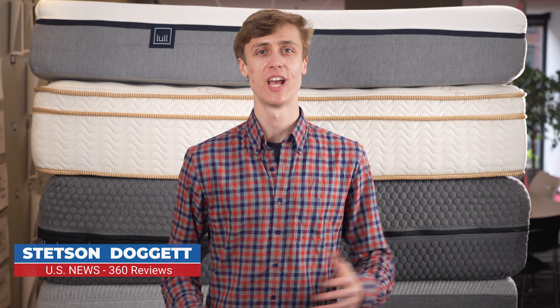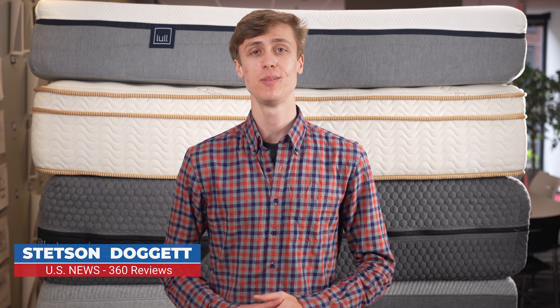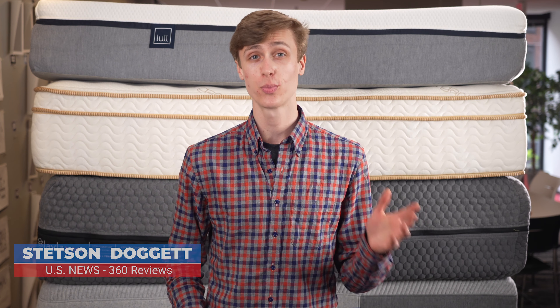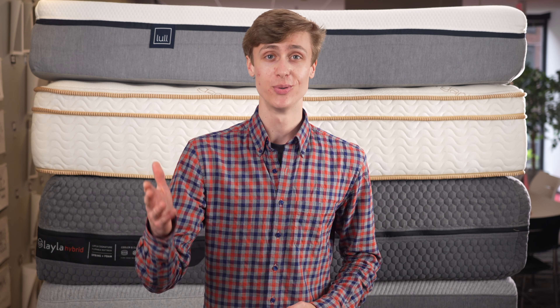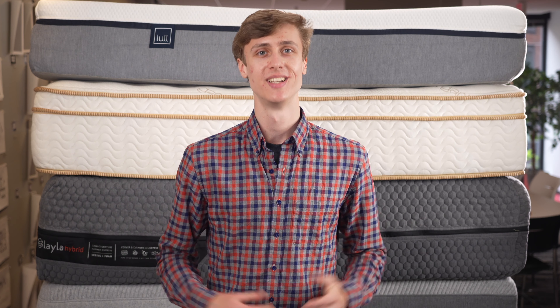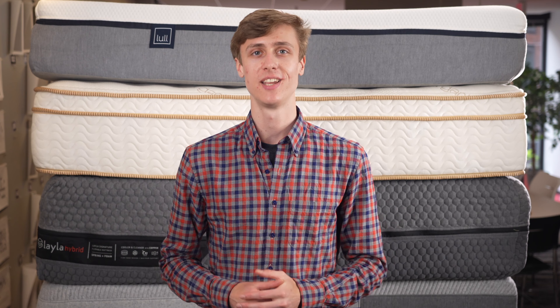I'm Stetson Doggett with US News and World Report's 360 Reviews. Over the past year, our team has collected and analyzed thousands of data points on more than 300 mattresses to bring you the updated ratings for the best mattresses of 2022. Using that list, we brought the top contenders into our lab to give them a try.